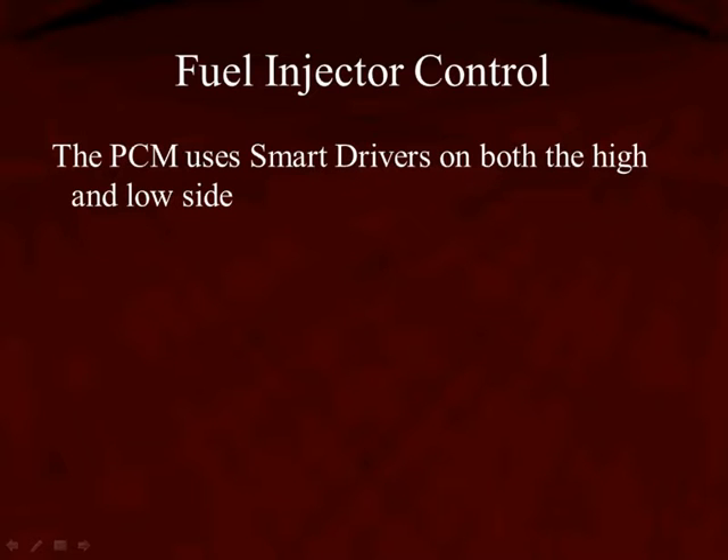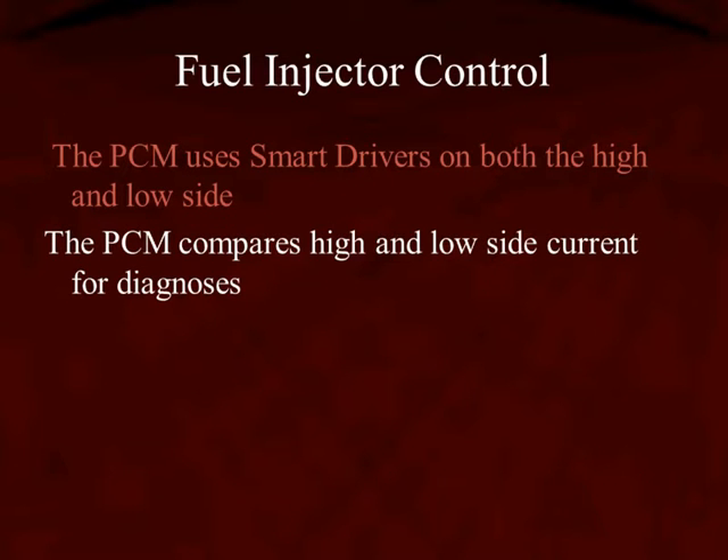The PCM is going to control the injectors just like we're used to with drivers. These are going to be smart drivers, and that means they can measure current — determine the current level on both the high side and the low side. The PCM is going to compare the current on the high side and the current on the low side for diagnostics. If it doesn't match, it's going to set a diagnostic trouble code.